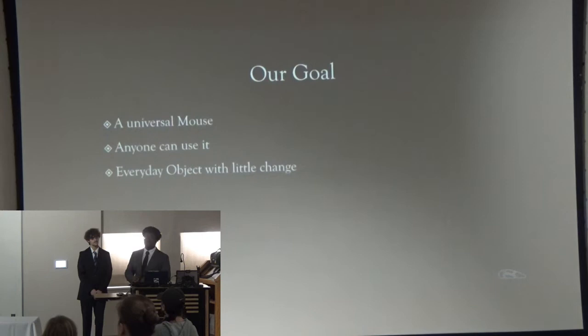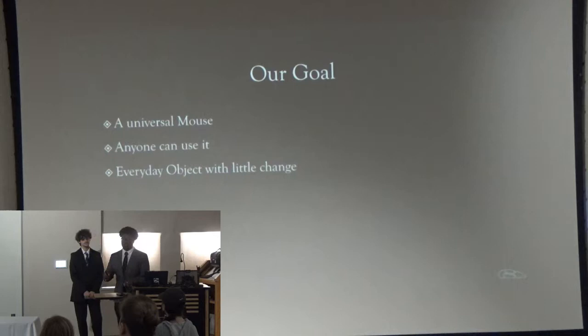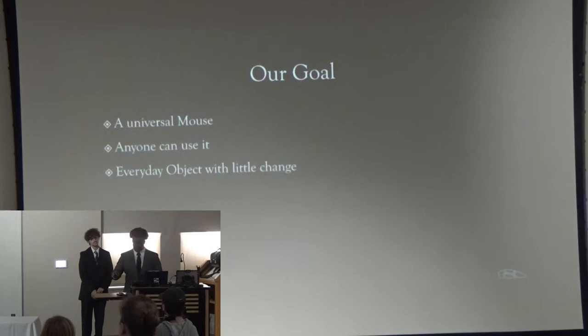Our goal for this project was to create a mouse that everyone can use — no matter if you're right-handed or left-handed, you have big or small hands, you need an ergonomic mouse, or you have certain medical issues and can't use a typical mouse. We wanted a mouse that can fit anyone's hand, so that's what we designed.